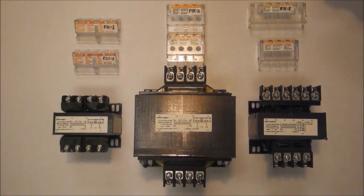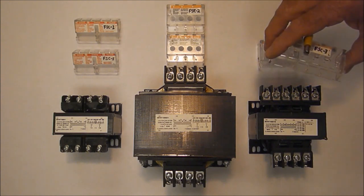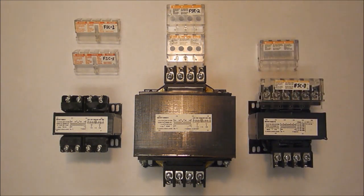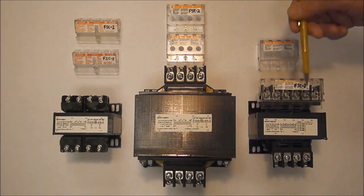When installed properly, the 9070FSC series finger safe covers effectively cover the exposed conductors of the terminal strips, making them truly finger safe.